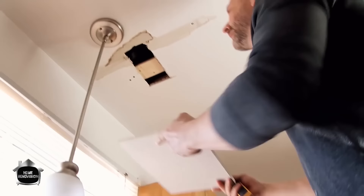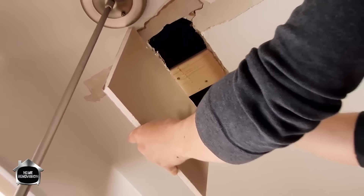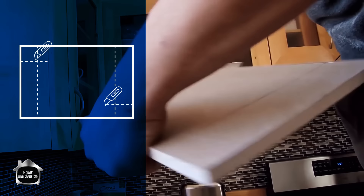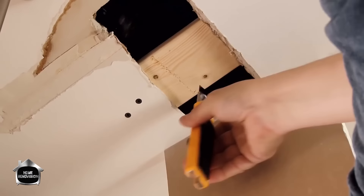You want your piece to be about two inches larger on each side than the actual hole you're covering. Hold it up to the hole, mark just inside where the hole is, and follow that line across. Do the same for the other direction — put it up, mark the hole just inside, and score the paper.